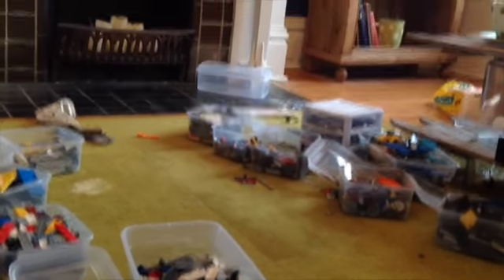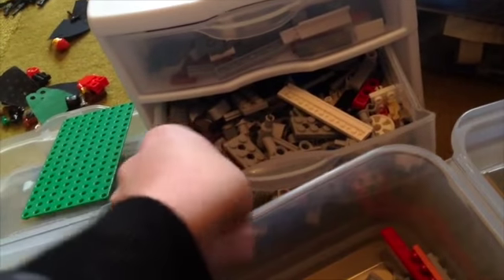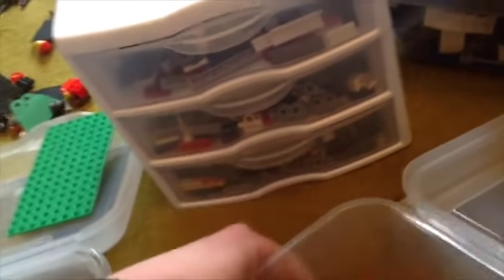I organized all my Legos, which is good. I'm not sure if I'm going to organize that remaining tub since it's mostly bricks. Here I have flat pieces, Technic pieces, and more Technic pieces, so that's good.